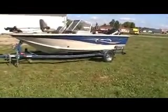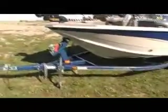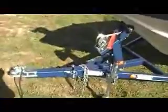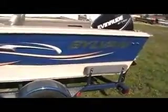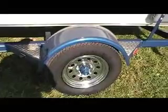This has got a custom Trailmaster trailer — nice strong trailer. It's got the swing away tongue on it, which helps you with storage space during the winter. It's got load guides on the trailer, chrome rims, and bearing buddies on the axles.